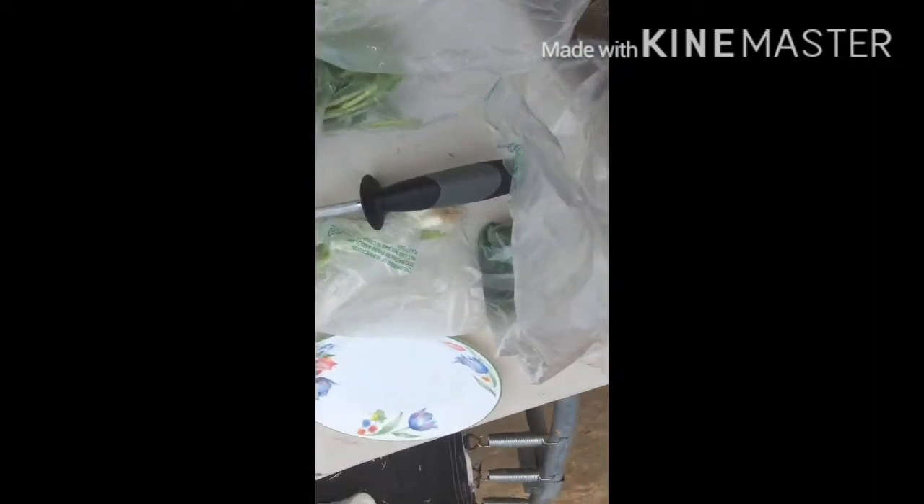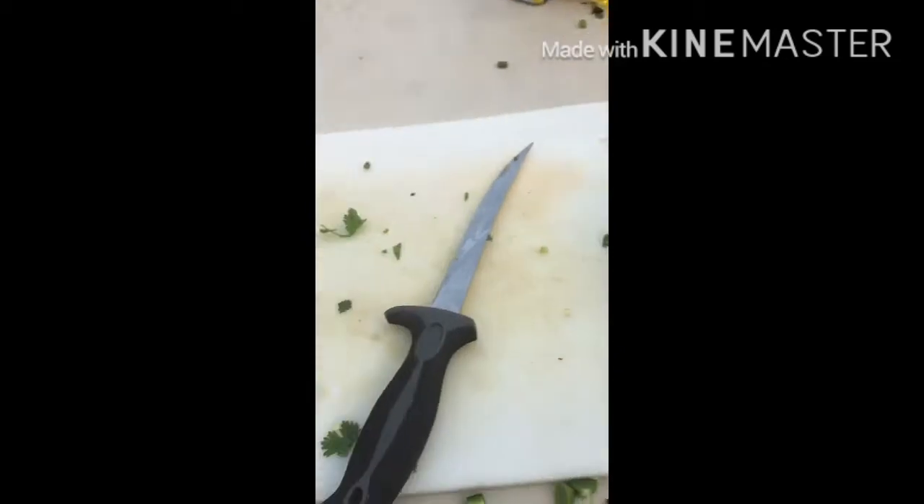This is only about a pound of yellowtail so we don't need that much jalapeño, but I like it spicy so let's get to it. Now we've got our jalapeño in — we're gonna mix it up.